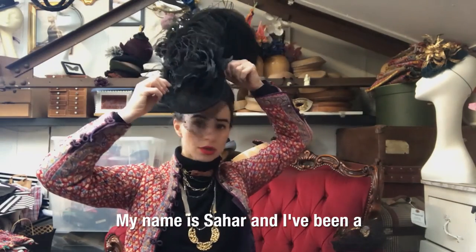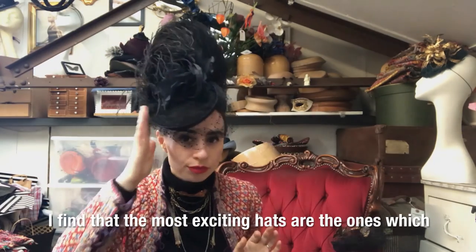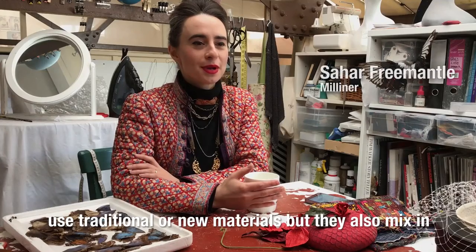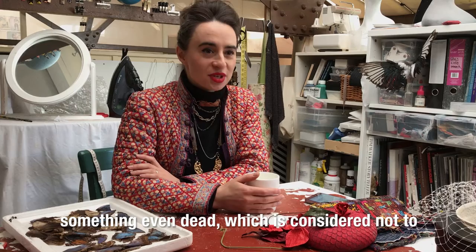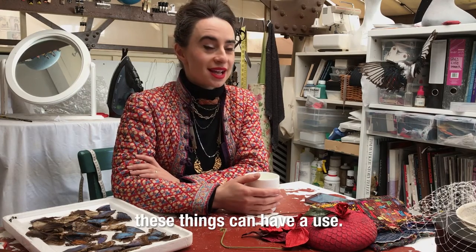My name is Sahar and I've been a milliner for seven years. I find the most exciting hats are the ones which use traditional or new materials but they also mix in the old — something old or something discarded, something even dead which is considered not to have a use anymore. Actually I find that often these things can have a use.